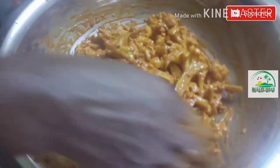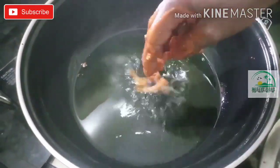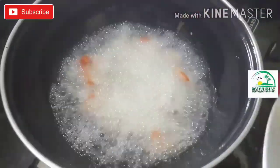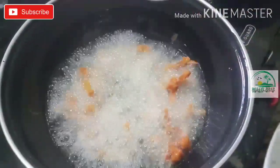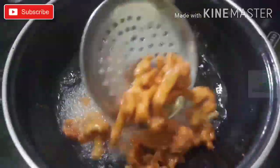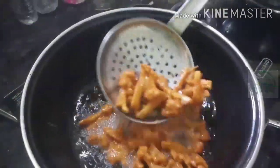Now let's fry it in the pan. Let's cook it in the pan. You can put it in the pan.